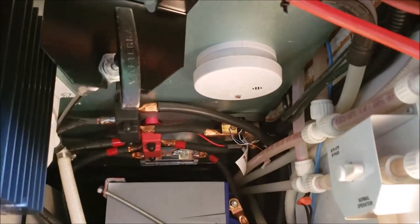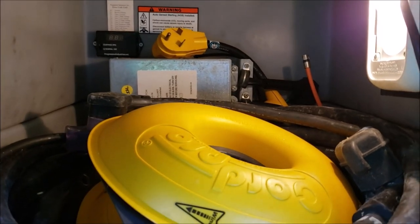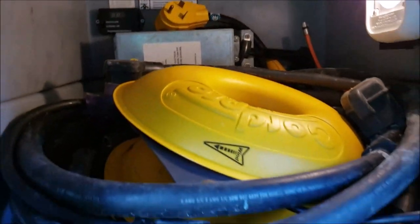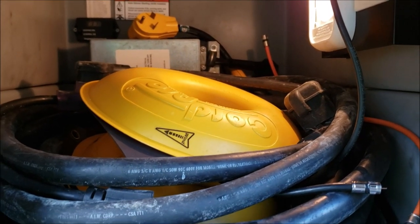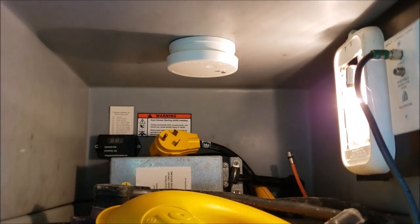There was one more spot — back in the back where our main cables come in: the 50-amp service, the transfer switch, and the electrical management system — Progressive Dynamics, I think. It's buried in there. If anything in that box were to go haywire, start shorting or smoldering, now I've got a smoke detector there also. Cheap insurance — something to keep in mind, something you can do real easy.